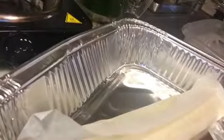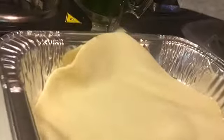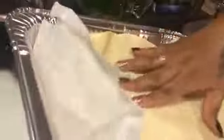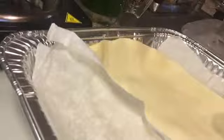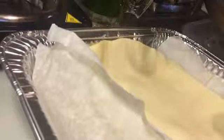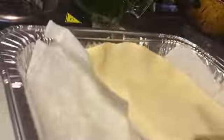Would you guys want me to make both on here or just one? Let me know. I'm going to make two anyway. So we're going to go ahead and put some butter on here. I don't have a butter brush, but I got my fingers. I'm just going to take my fingers and spread it all on the crust.